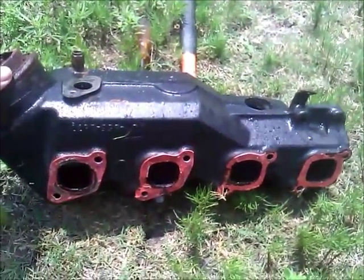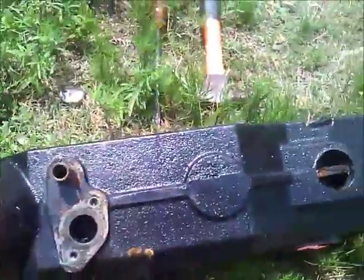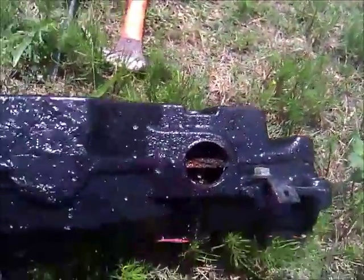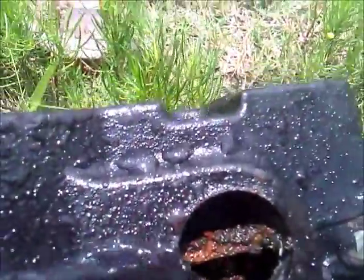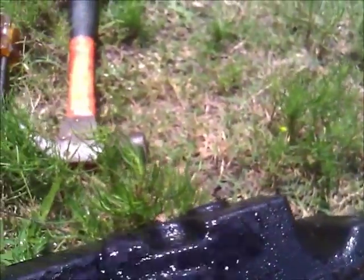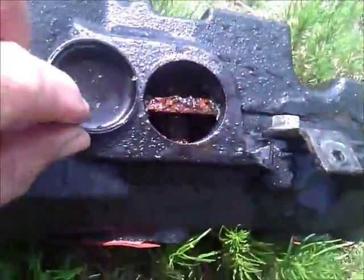This is an older Volvo Penta manifold — brand new, it's only been on there six months. The water would not go in here, so I took this freeze plug off and the water still won't go through that hole. It's a brand new manifold, but I notice it does have some corrosion in there, so I'm gonna try to blast it out.